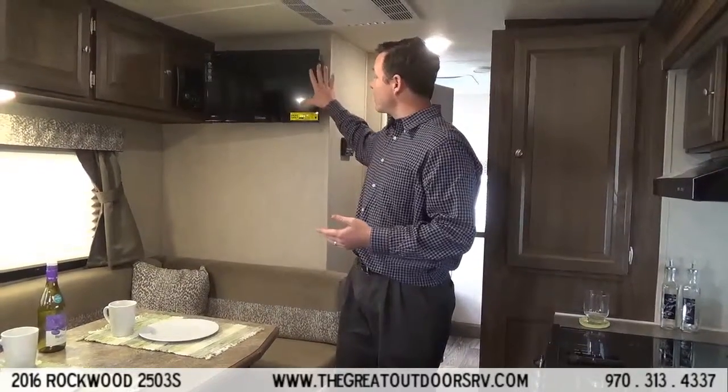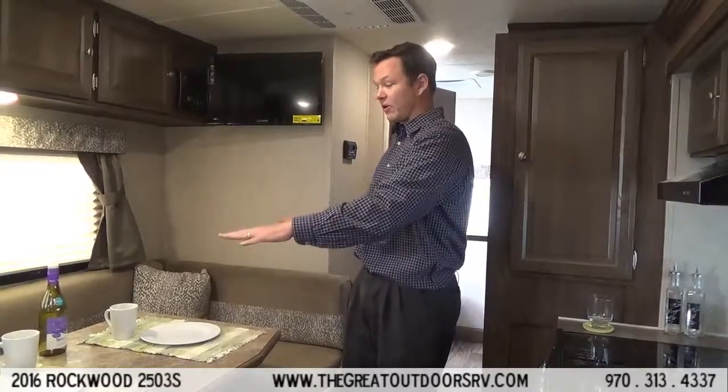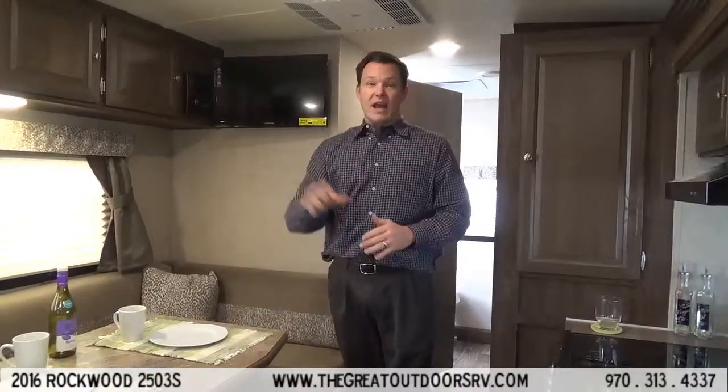The TV comes with it and is on a swing arm, which makes it so that you have a little bit better viewing spot whether you're sitting at the dining room or at the couch.